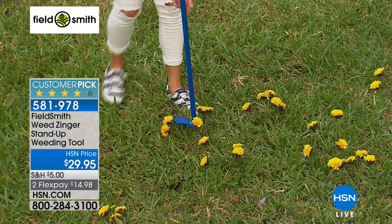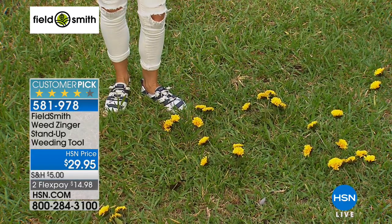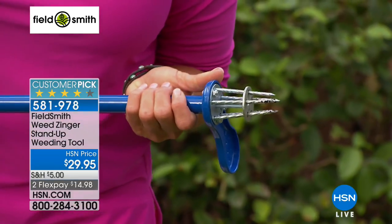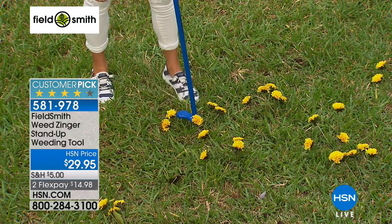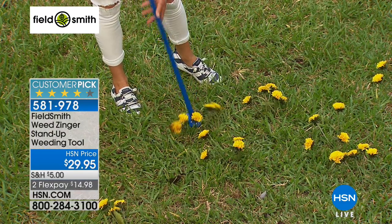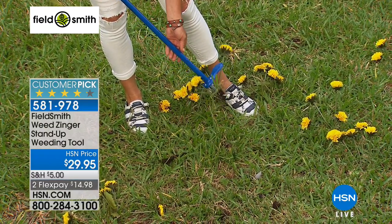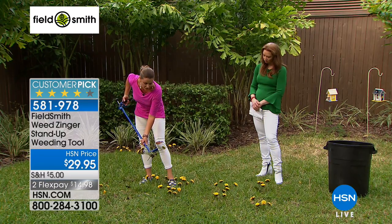As Carrie demonstrates, the Weed Zinger has sharp little claws at the end. When you push down, they retract and reach deep into the ground to grab the root of the weed so it won't come back. Then you pull the trigger and it ejects the weed. With a perfect little dandelion, you just step down, give it a twist, and when you pull out, it grabs the entire weed — root and everything.